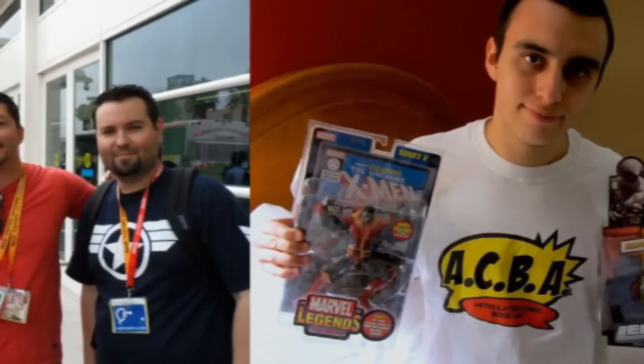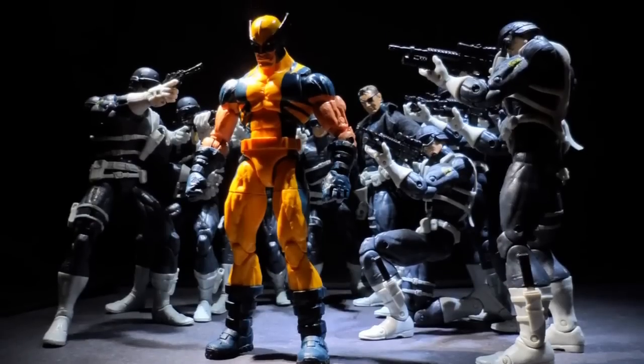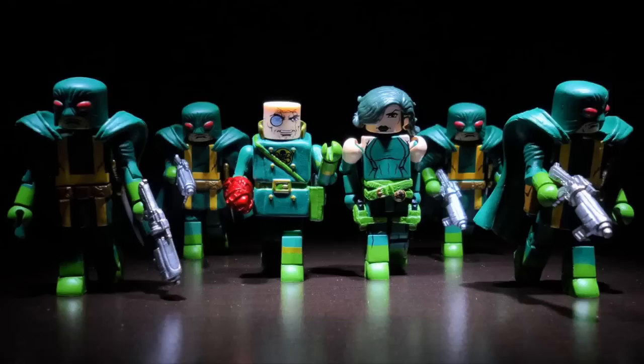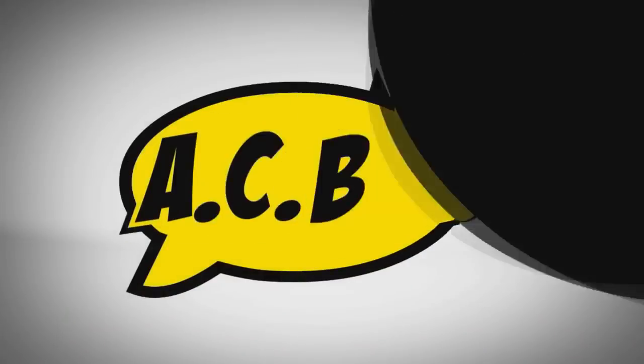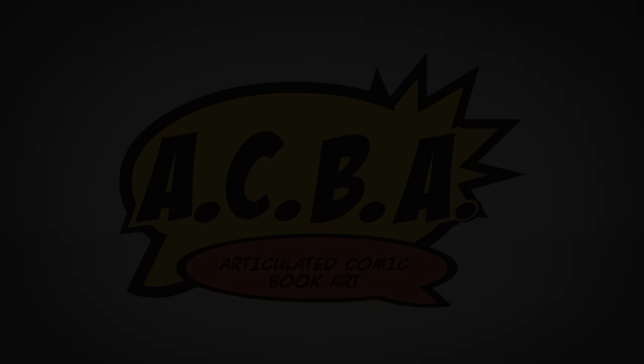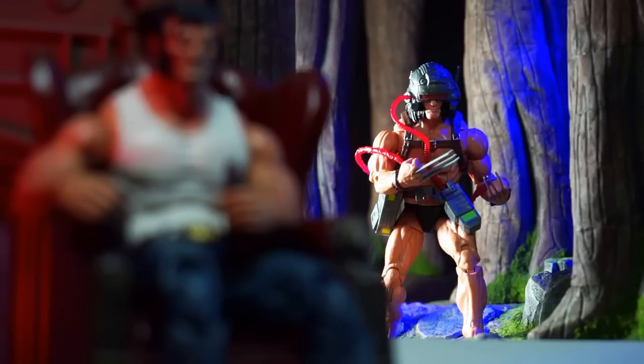This ain't for no scalper. You a scalper? Then fuck out. This runs for them real collectors — army building and posing figures, Marveloggers, imports, Mini Marvels. Hypebeast, we know about you. Stay buying figs. Yes sir, we're officially back at it.